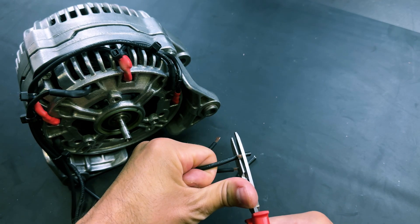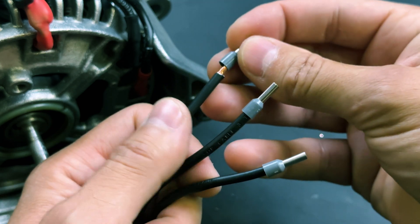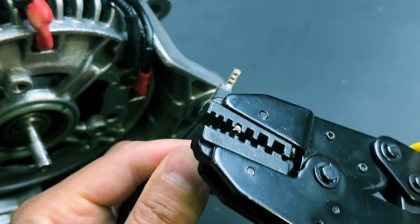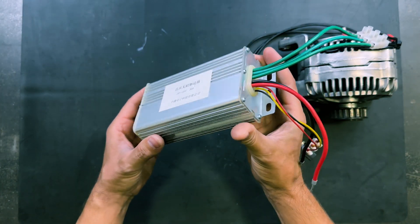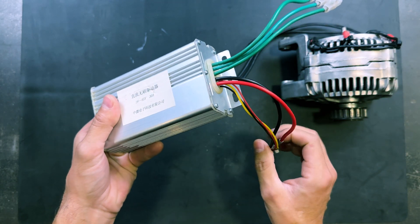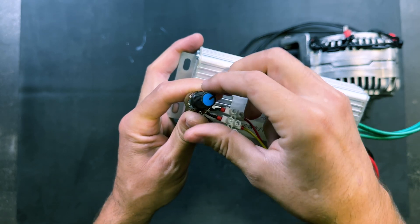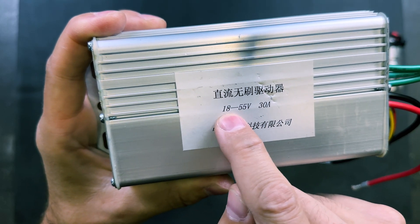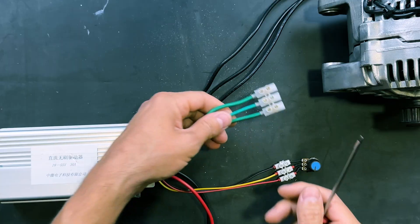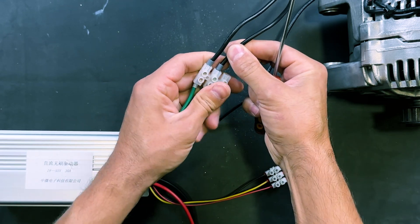We will strip the power supply wires and attach electrical terminals. This is the brushless controller we will use to test our motor. It has a potentiometer for adjusting the motor speed, operates with a direct current voltage of 18 to 55 volts, and supports a current of 30 amperes. This is the output port where we will connect our brushless motor. You can find the purchase link in the video description.